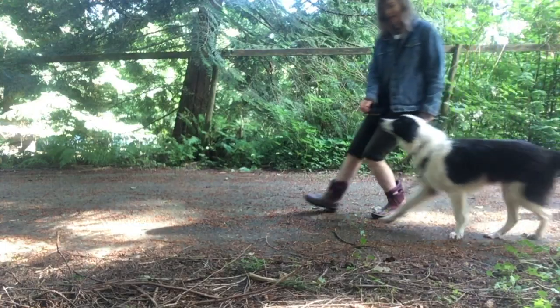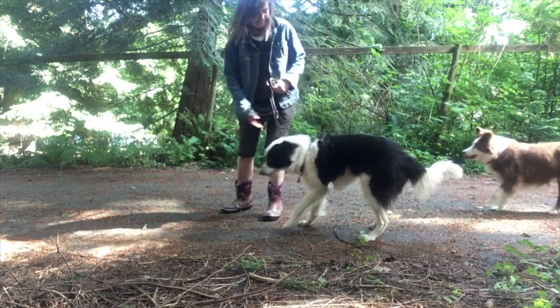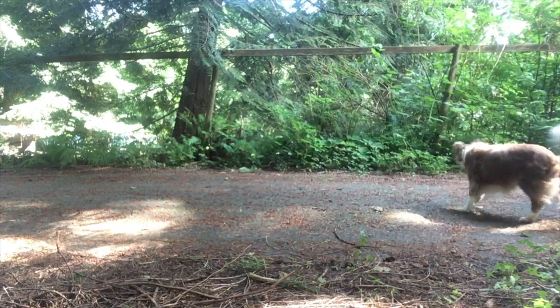Only after your dog is enthusiastically and reliably responding to you would you start working on a real-life situation. But you would still need to start at a really good distance so that your dog is well under the threshold of wanting to react. When you're getting a great response inside with no distractions, then it's time to move outside — but again it's really important to minimize the distractions so that your dog will reliably turn to you each time.